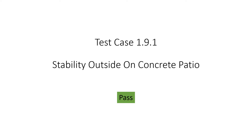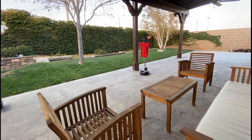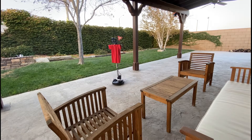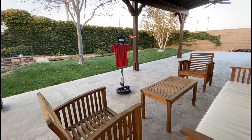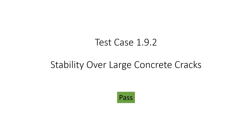First, we tested the driving stability over a bumpy concrete patio. Next, we tested driving over a large concrete crack.